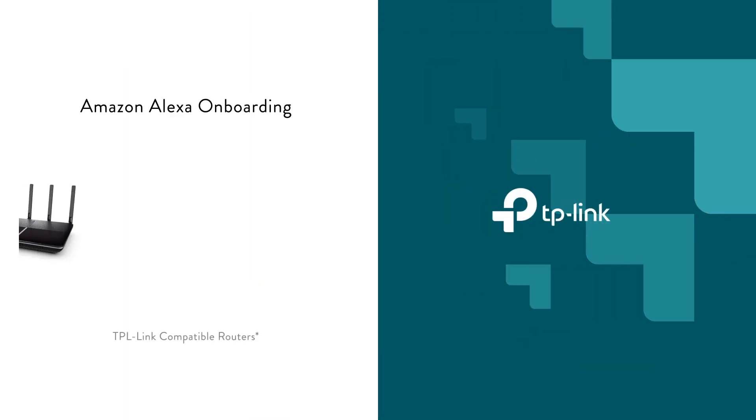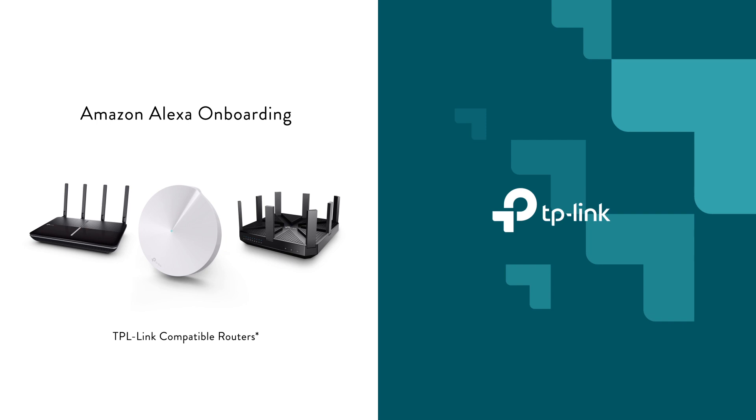Welcome. In today's video, we'll be showing you how to connect your TP-Link Alexa-compatible router to the Alexa services, and then we'll show you how to control your router with simple voice commands.